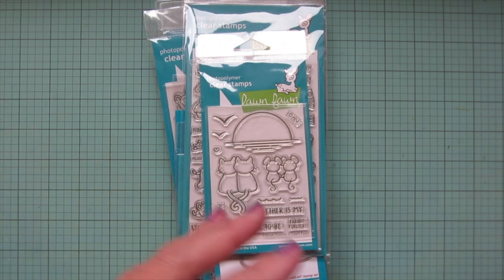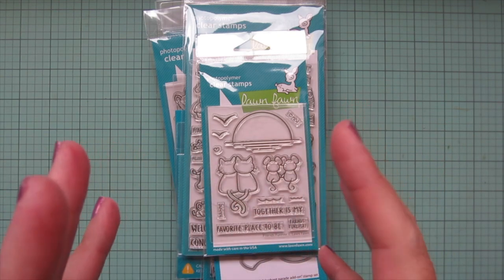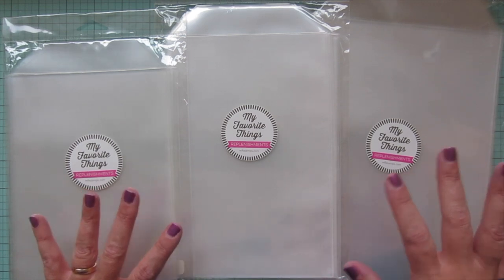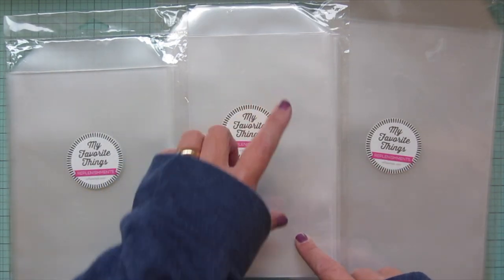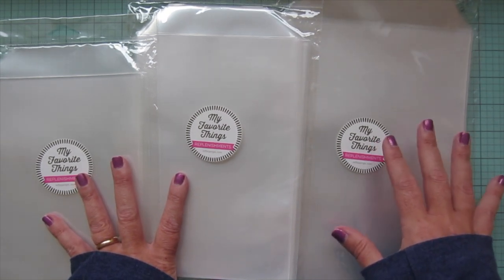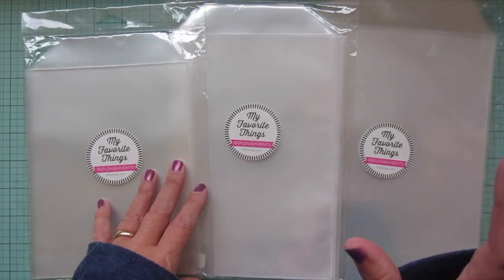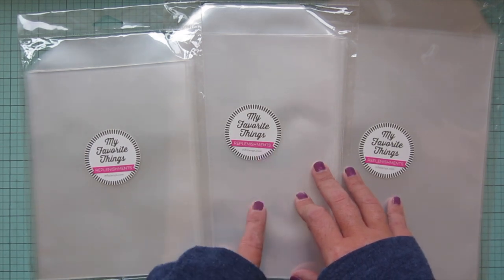I'm going to show you all the supplies I use, how I package everything and label it. These are the stamp pockets I use to store all of my stamps and dies. I have the regular large size, the tall ones, and the extra large. The extra large I only use for stamp sets from My Favorite Things or Hello Bluebird, as both of those companies have stamp sets in that larger size. For Lawn Fawn I only use the regular large size.